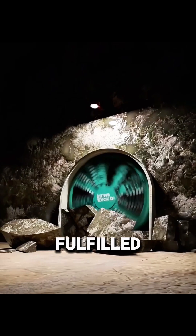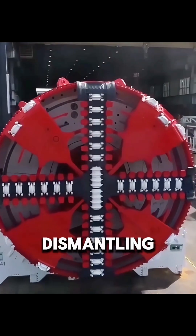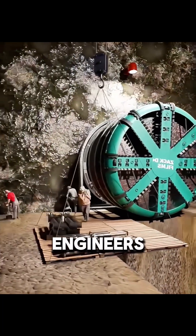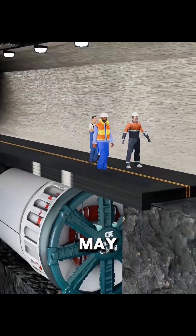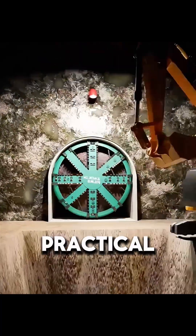Once the entire tunnel is completed, the TBM has fulfilled its role. It is not brought back to the surface, as these machines can only move forward, and dismantling them for recovery would be far more expensive. Engineers remove only the key internal components, while the outer shell and the heavily worn cutter head are left buried underground. Although this may seem wasteful, it is actually the most economical and practical solution.